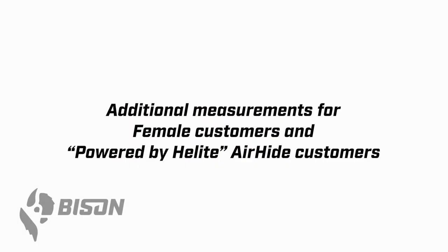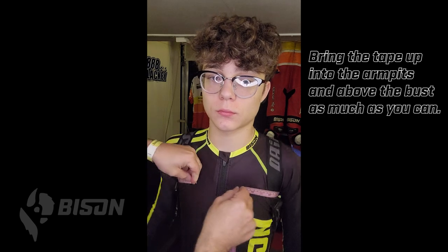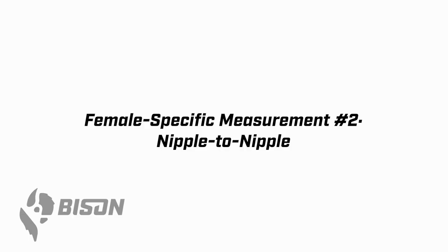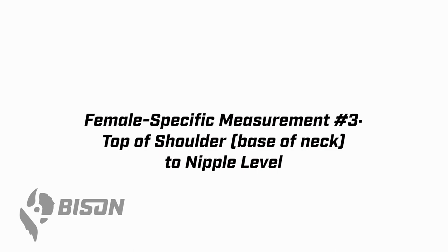Congratulations, you have made it to the end of the Bison measurement session. If you're a female customer or a Powered by Helight Air Hide customer, there are a couple of additional measurements needed. For female customers, we build Bison female suits very specifically to your anatomy. Start by measuring above the bust for the torso circumference. Then the next two steps center your bust — measure nipple to nipple to get the dimension side to side. Then measure from the base of the neck at the top of the shoulder down to nipple level. This allows us to construct your suit to be very comfortable on your anatomy.